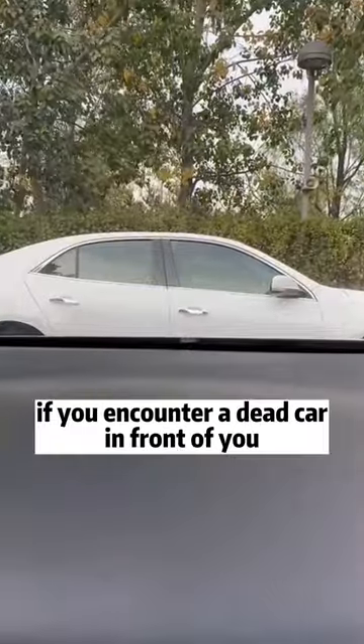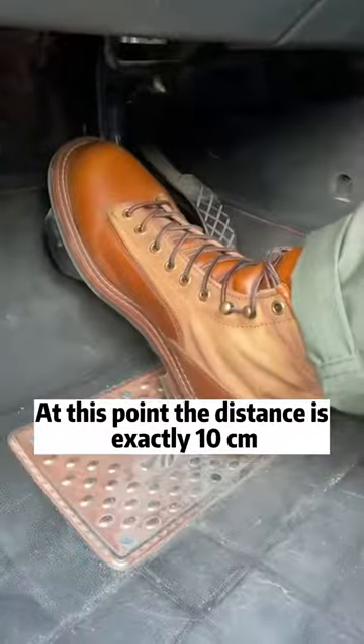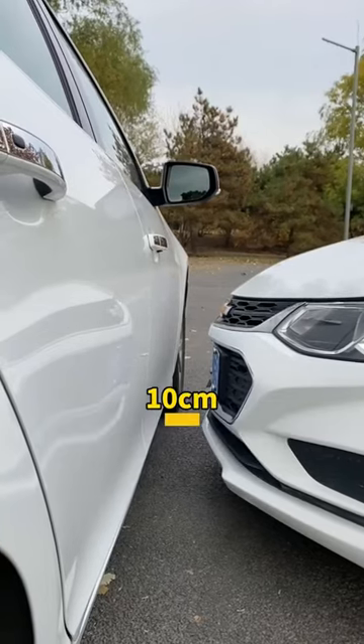Third, if you encounter a stopped car in front of you while driving, stare at the door handle. Hit the brakes as soon as you can no longer see it. At that point, the distance between your car and the one ahead is exactly 10 centimeters.